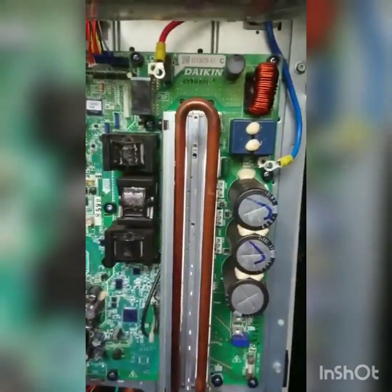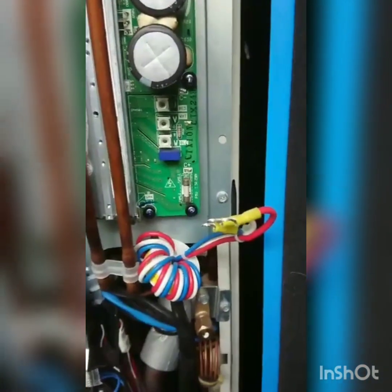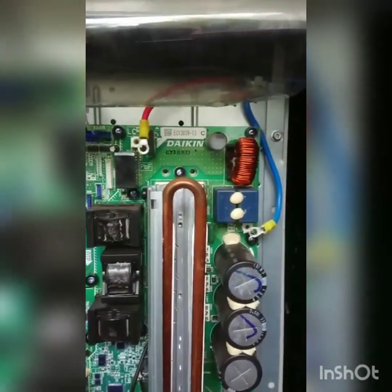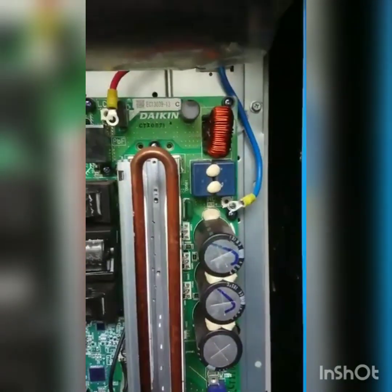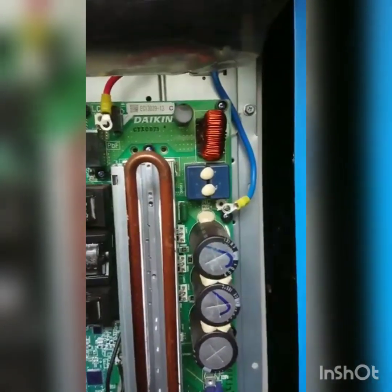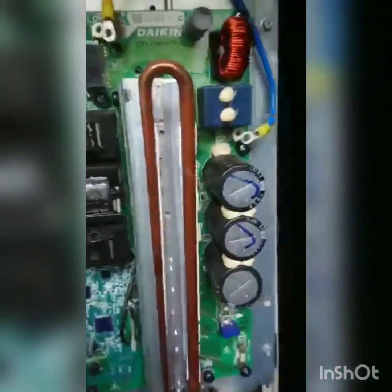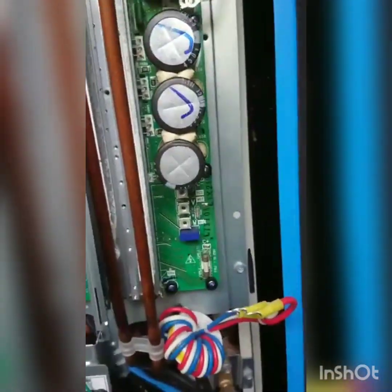All our cables are disconnected from the board - that's just the compressor on the bottom right there, and then mains power into the board at the top. There are only five cables to disconnect. You do need to be careful removing these - they're not spade connectors, they're ring connectors, so you do have to take the screw out. Just make sure you put them somewhere safe because if you lose them you're going to struggle to finish this job.